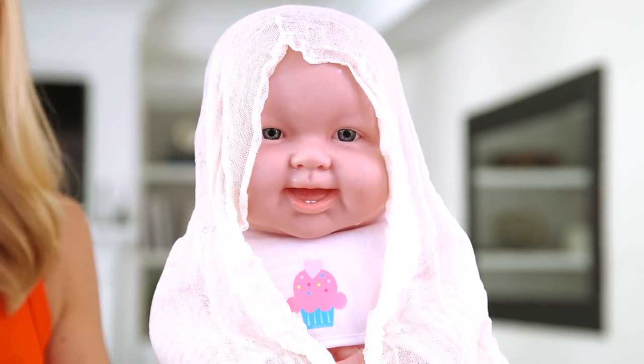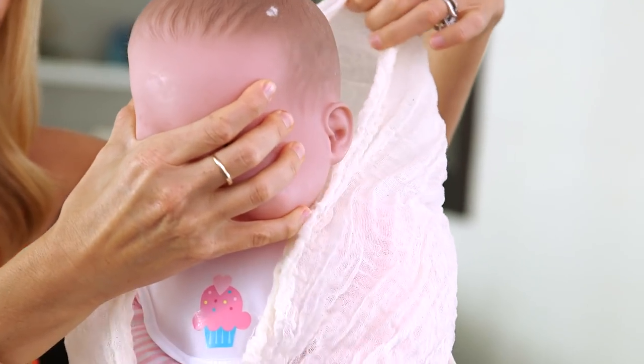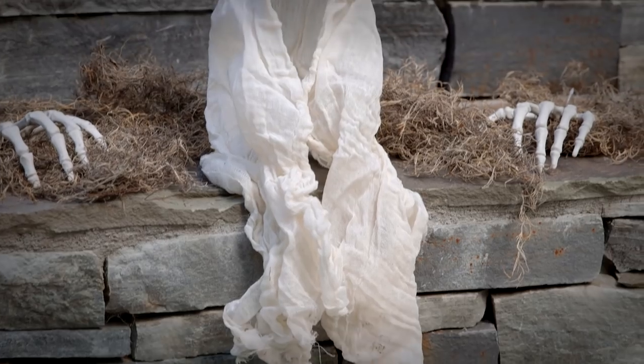The fabric is saturated and now we're gonna leave her overnight to dry and terrify anyone that walks into my kitchen. All right, our fabric's dry and we're gonna start removing it from the doll. Gently peel away the fabric and set them on a step for a spooky Halloween scene that's sure to give your guests a scare.